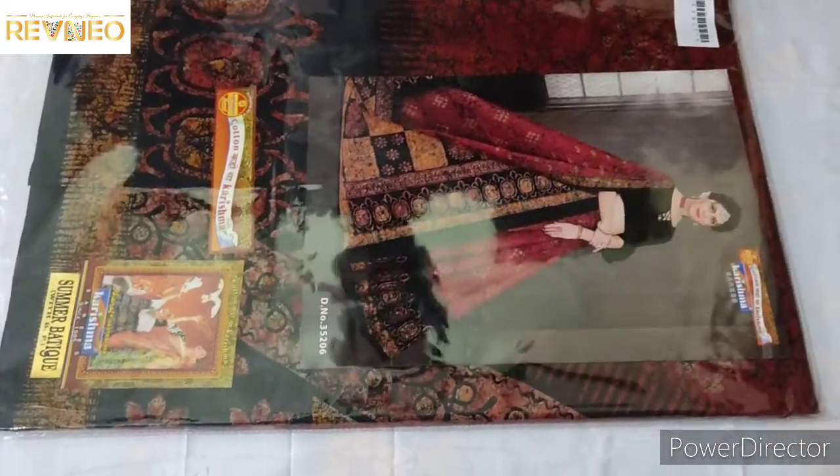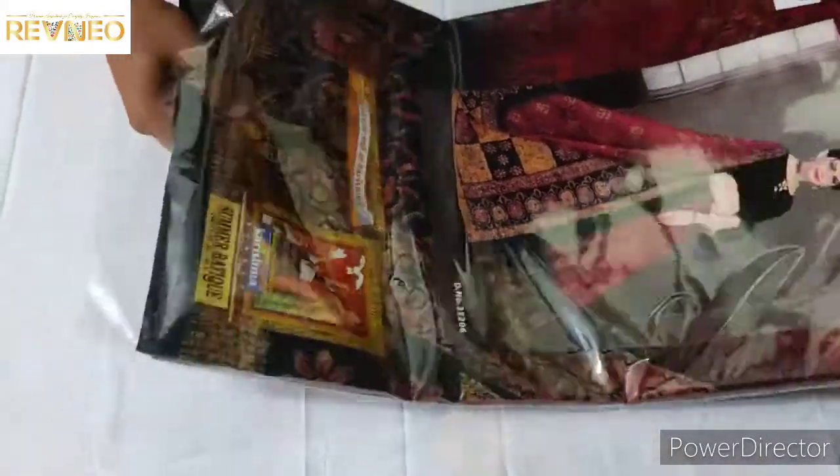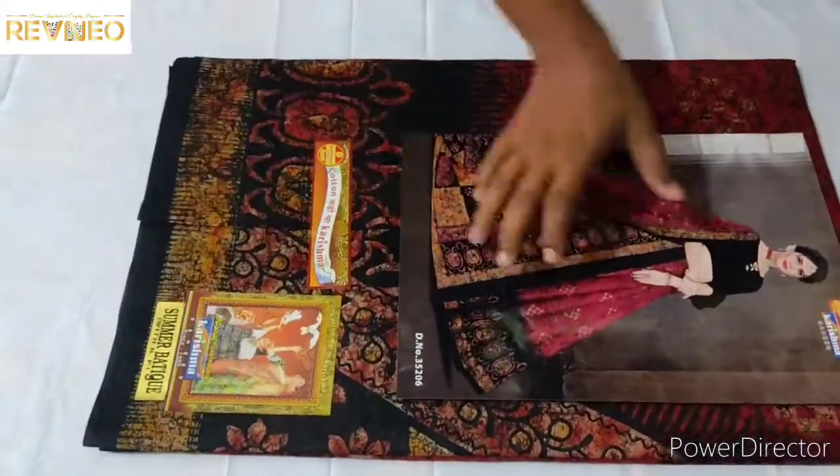Hi people, I am looking for a new design in red and black. It is a printed design.